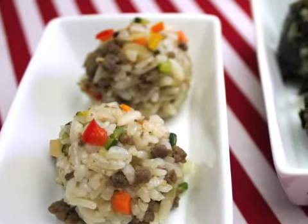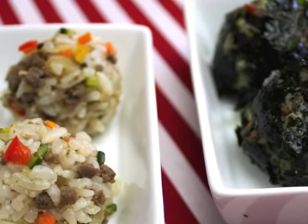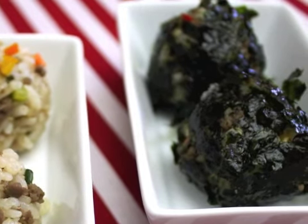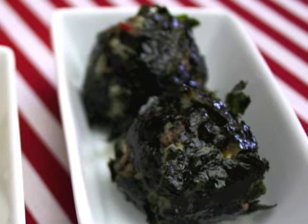This is a cute way to serve rice. Since it has different kinds of vegetables and seasoned beef, you don't need many other side dishes. But it is a great match with soybean paste soup and kimchi. Enjoy!